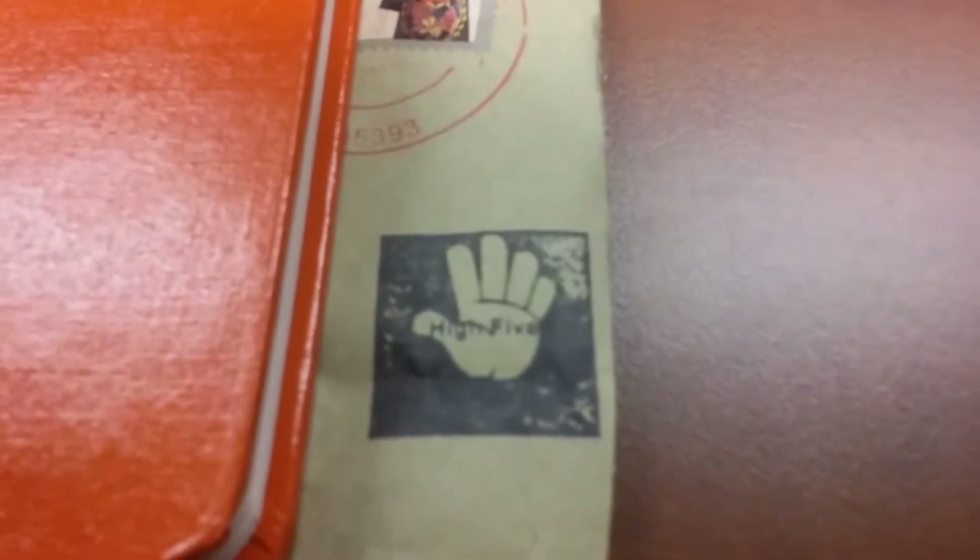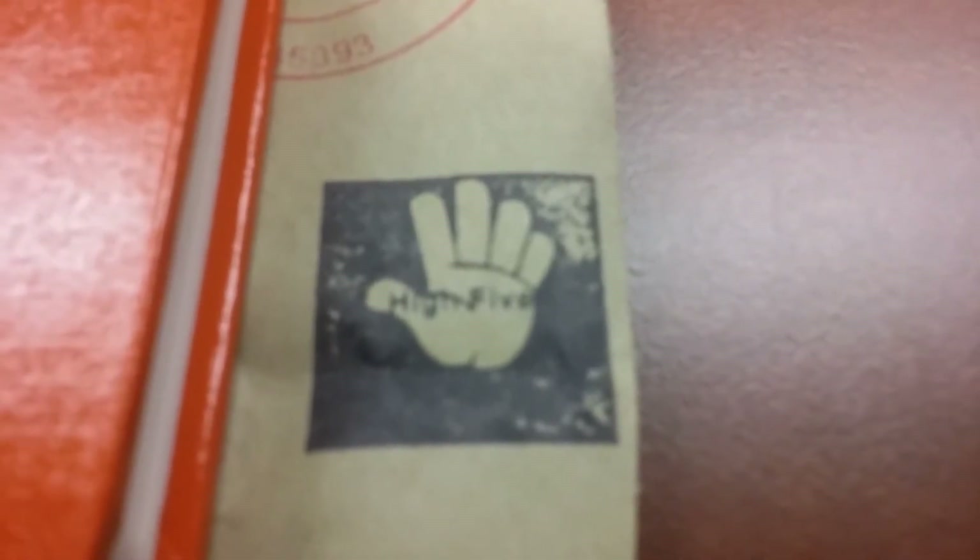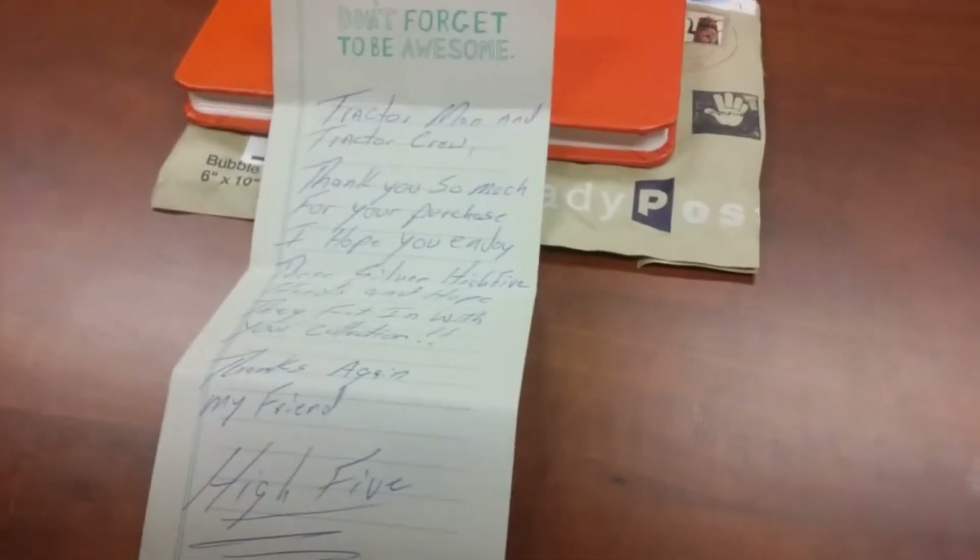So here's a little sneak peek. Check that out — look who that package is from. The phone doesn't want to focus much. There it is. High five! High five, Silver. Crew, you want to read that?